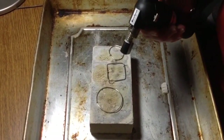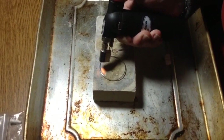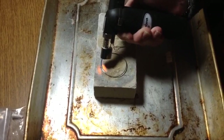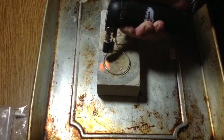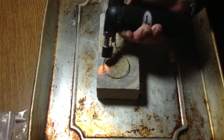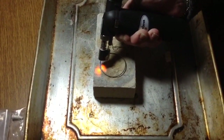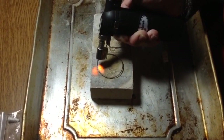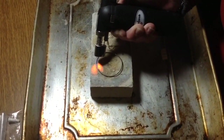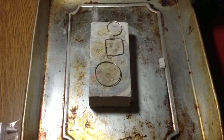So now I'm going to start my torch. I'm just going to play it along and watch that go, then slowly heat it up until it slides across. Here it goes — it's liquid and you just kind of follow the heat. That's one done.